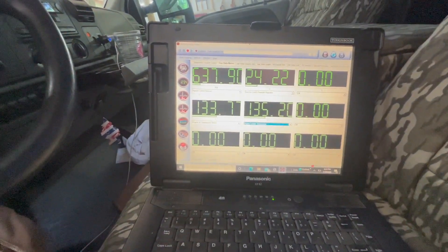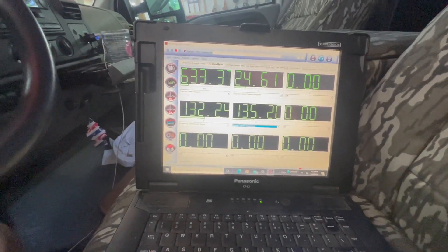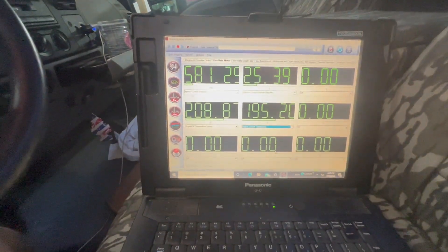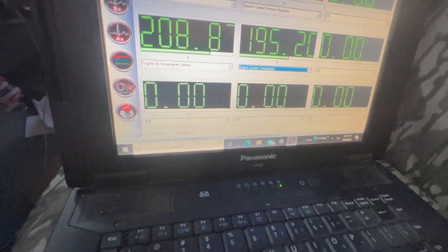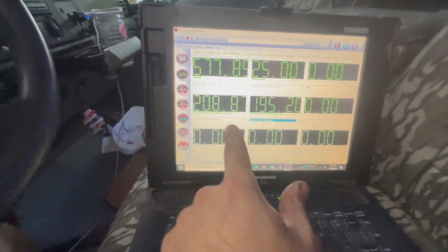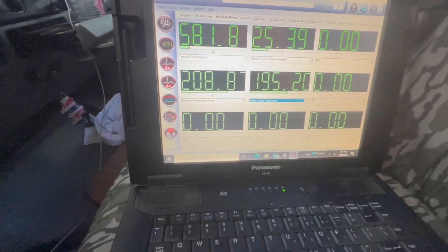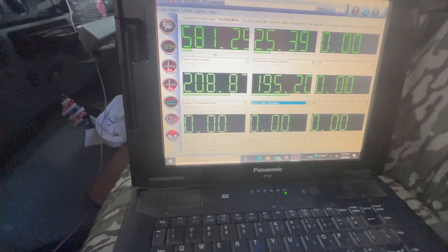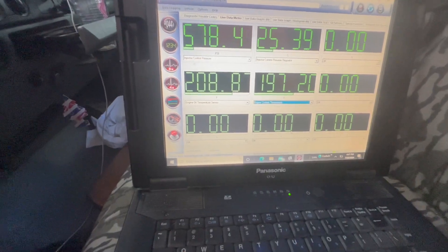I'm going to let her sit here and idle for a minute, then we'll get it all the way back to temp and see if we still have a crank no start hot, or if we got our problem solved — which I think we're going to. Oil temp is up, and I'm not happy about that oil temp sitting here not even under a load. We got quite a bit of separation there. He's only had the truck three years and doesn't know the status of the oil cooler.